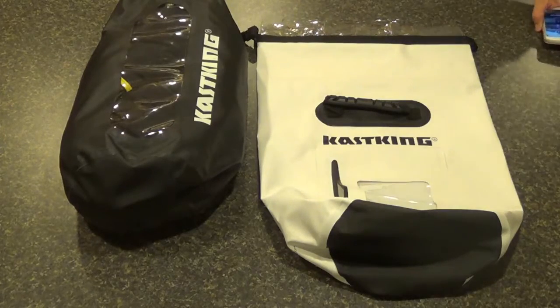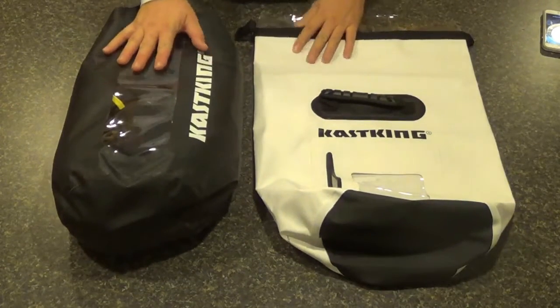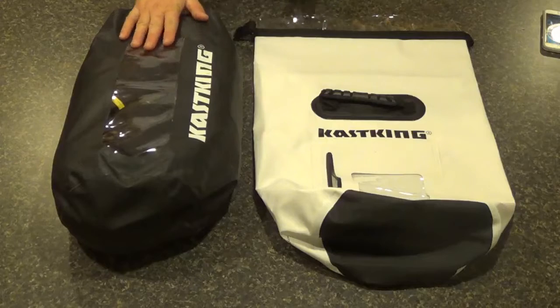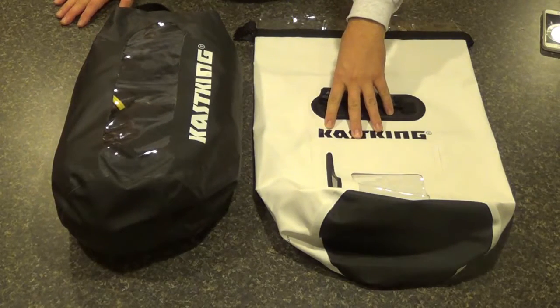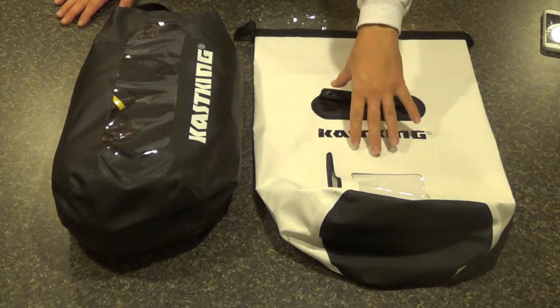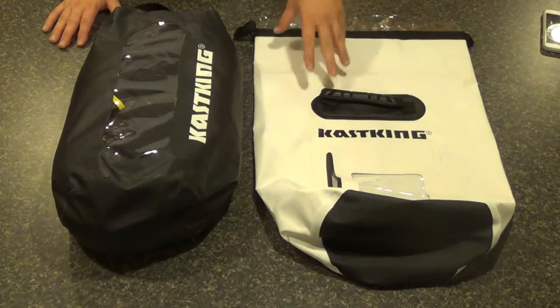I've got a couple of the Cask King Dry Bags here today. I'm just going to do a quick overview, and at the end I'll demonstrate the proper way to fold and seal the bags, because there is a right and a wrong way.